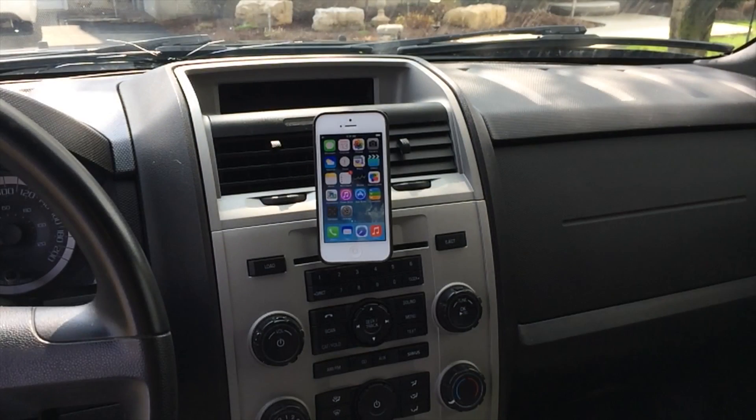All in all, I definitely recommend checking this out because it's a pretty sweet product and for the $35 it retails for, I actually thought it was worth it — minus the con of having to mount the magnetic button on the back of your phone. Just a quick note: you probably shouldn't do it like I did and mount the button on the back of your leather case, because they actually say not to do that, but me being me I didn't listen to the instructions.